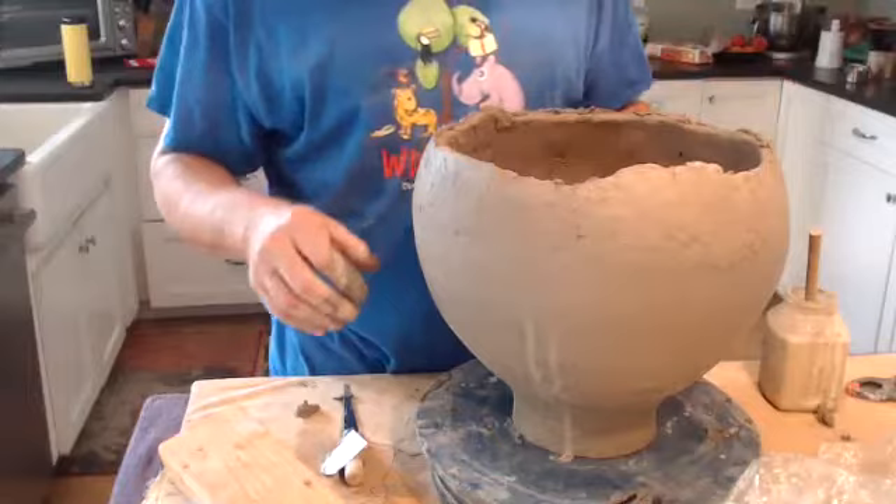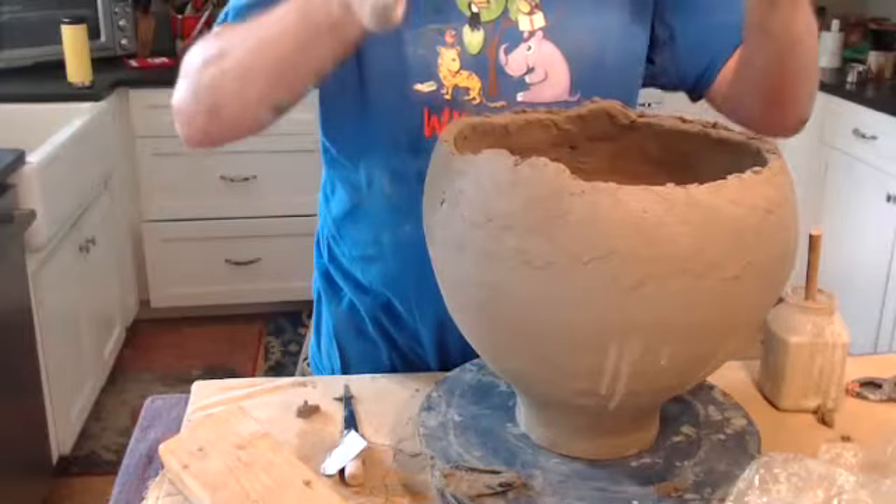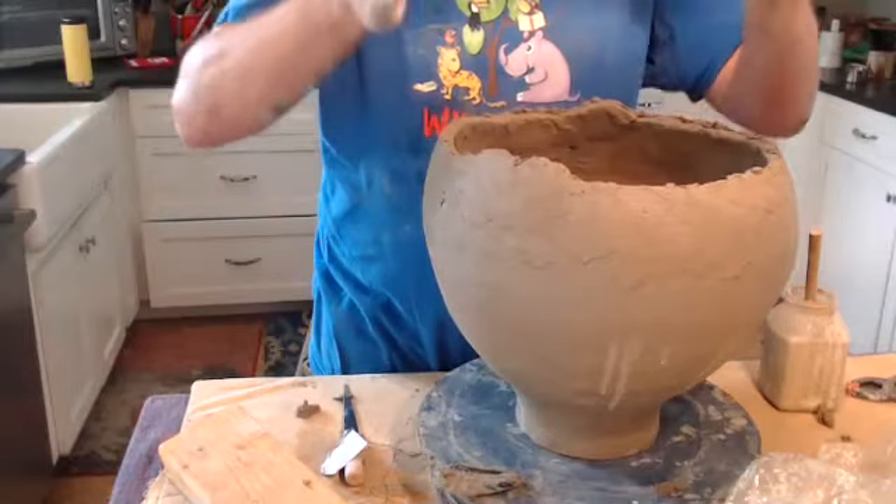Now you can see we've made some progress up the sides of the piece and we'll continue to do that. When I'm getting close to starting to bring it into a shoulder and a neck, I'll do a demonstration on that so you can see how that goes. So we'll see you next demo.